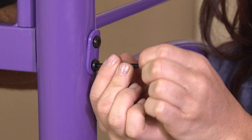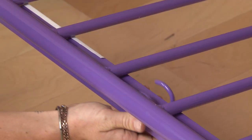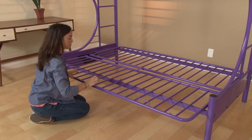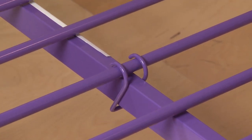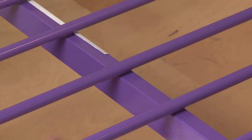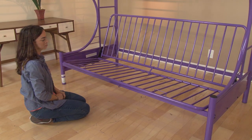Now, go back and tighten all the fasteners. To convert the sofa to a bed, just release the safety hook, lift the futon seat and pull it towards you and down to lower the futon back, then reconnect the safety hook. To convert the bed to a sofa, release the safety hook, lift the futon seat and push it away from you and down to raise the futon back, and reconnect the safety hook to lock the futon in place.